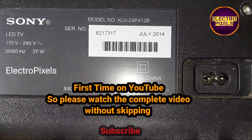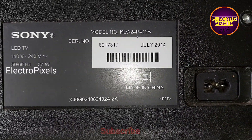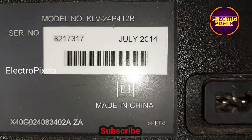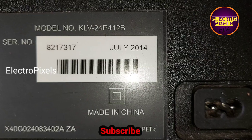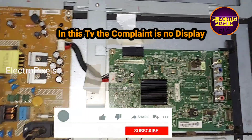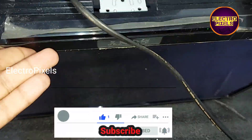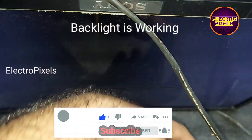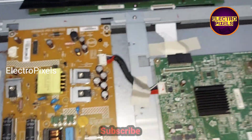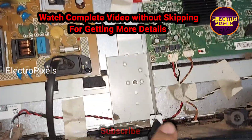This is a 24-inch Sony LED TV. The model number is 24P412B. The complaint is no display due to internal shorting inside the glass panel. The TV is turned on and the backlight is working properly, but there is no display.